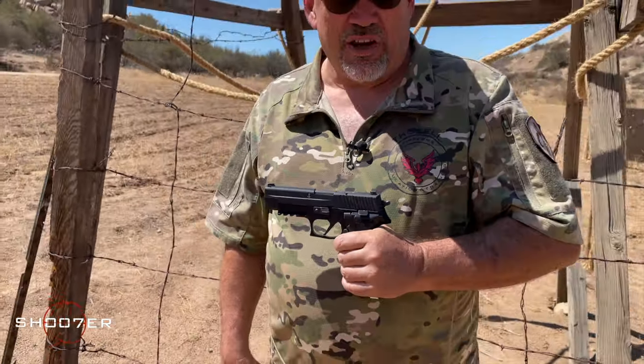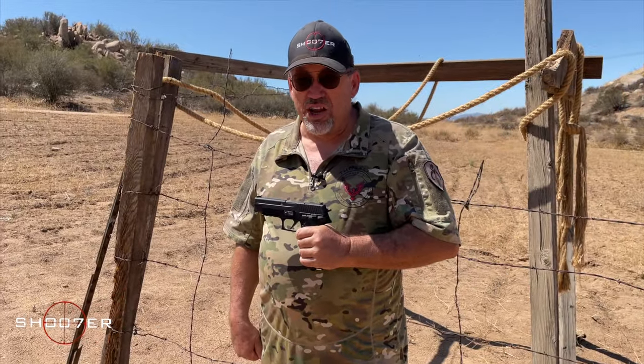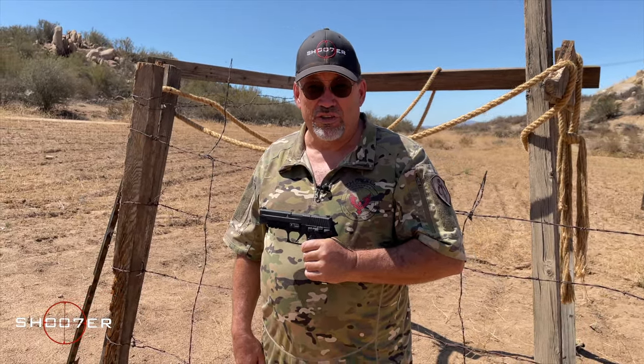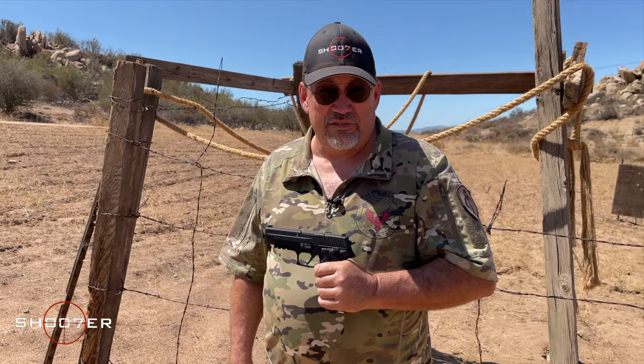In today's video we've got a SIG 226, but it's not just any 226 — this is the Mark 25. This has been adopted by the US Navy SEALs. This gun has been reserved for the Elite, and today I've got one. Stick around because we're going to have fun!